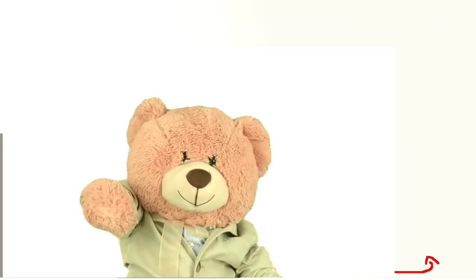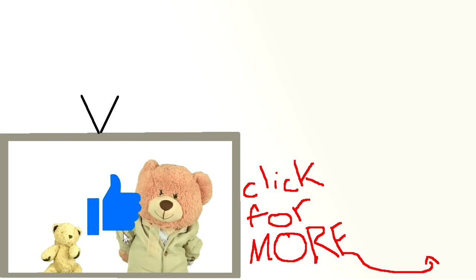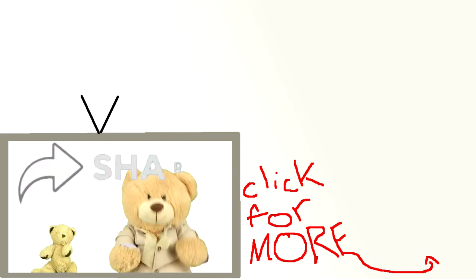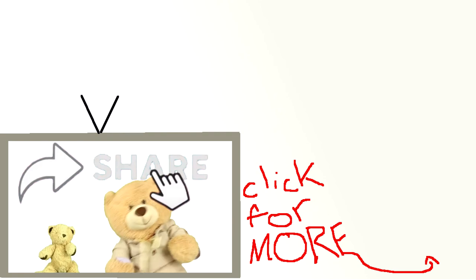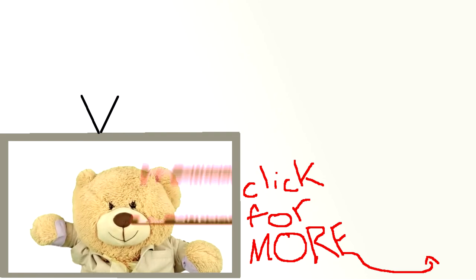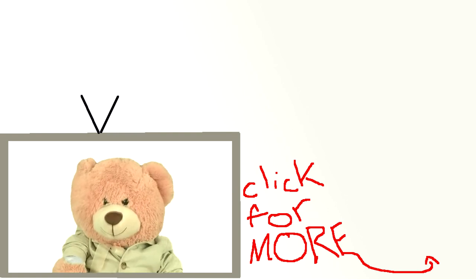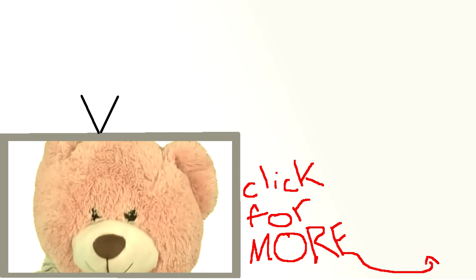Hey YouTuber, did you enjoy this video? Well don't forget to give it a thumbs up down below, share it with a friend, leave a comment below, and subscribe. And lastly, make sure to mail a check for a thousand dollars to 106 A Gradway Huntsville, Louisiana 46582.